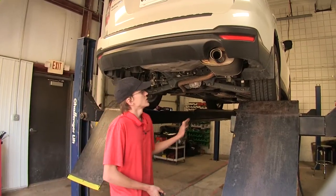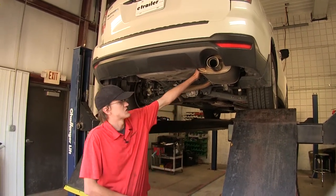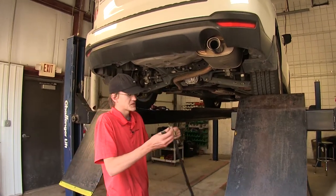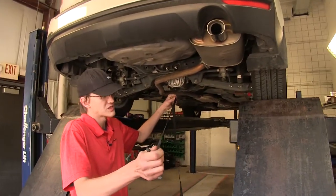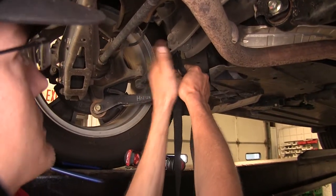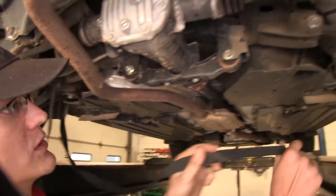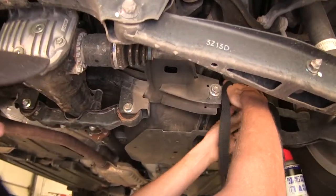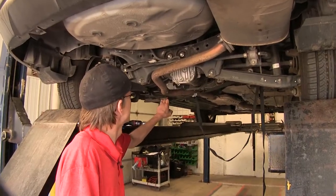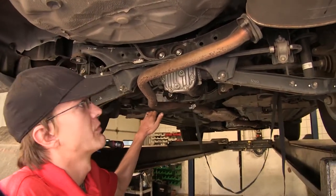We're going to start underneath our vehicle. We need to lower our exhaust down some so we have access to our frame rail on our passenger side to install our hardware for our hitch. We'll take a support strap to support our exhaust so it doesn't get damaged, and find a good spot to secure our strap — we'll go down around this lower control arm right here. We have about enough slack in our support strap to let our exhaust drop down some and keep it from getting damaged.